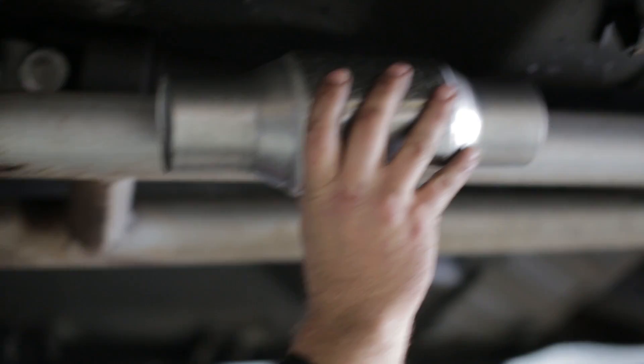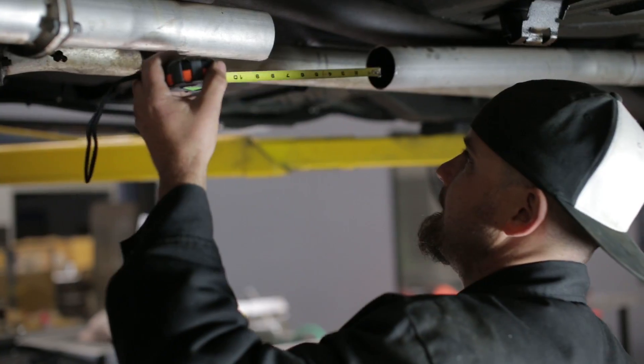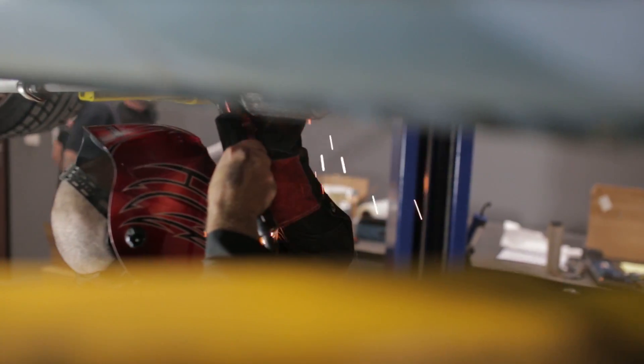Flowmaster says that for most direct fit applications it usually doesn't take long to get the old part out and the new part in. For our vehicle today, all we had to do was cut out the old converter, fit the new catalytic converter in there, and then weld it all up. For a direct fit application you might actually just be bolting it in, which would make it even easier.